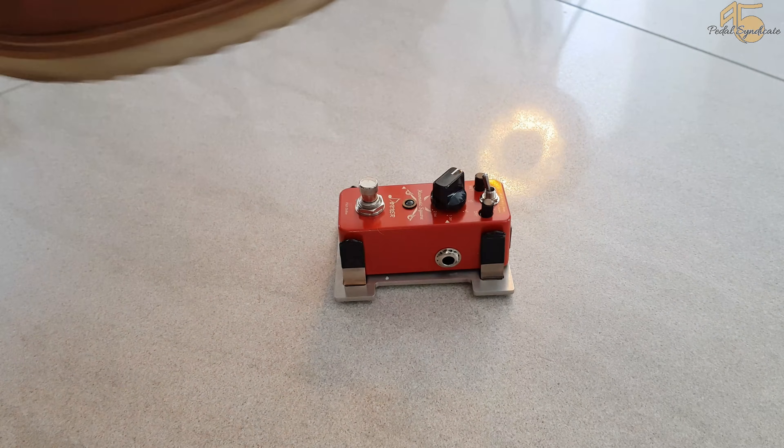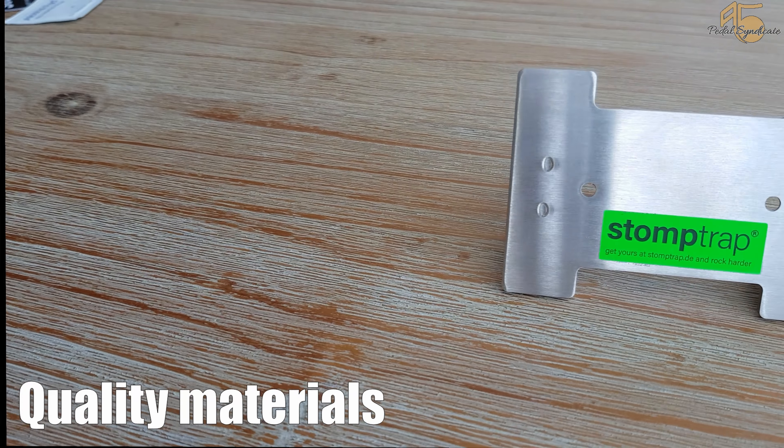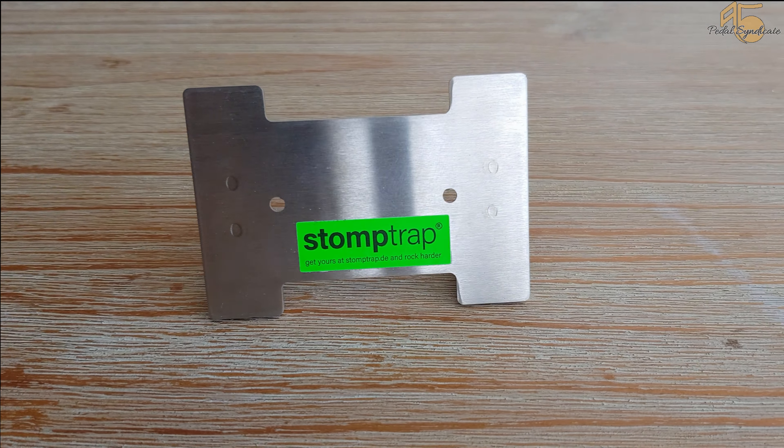Stormtrap is manufactured and assembled in Germany. Only the highest quality materials are used, so you will enjoy your Stormtrap for many years.